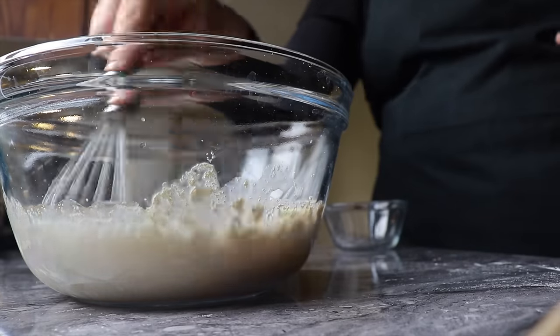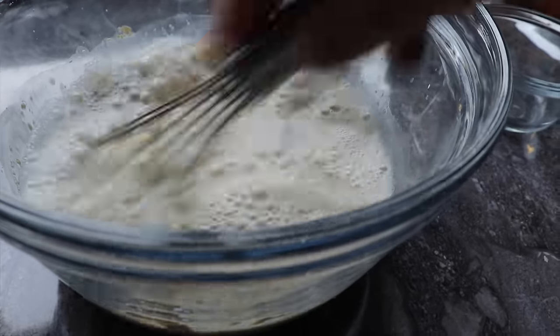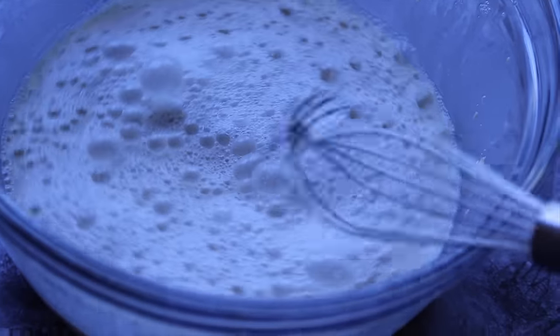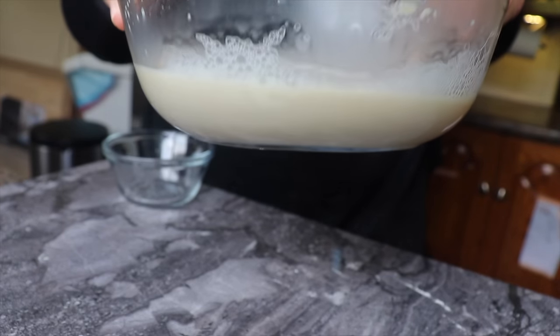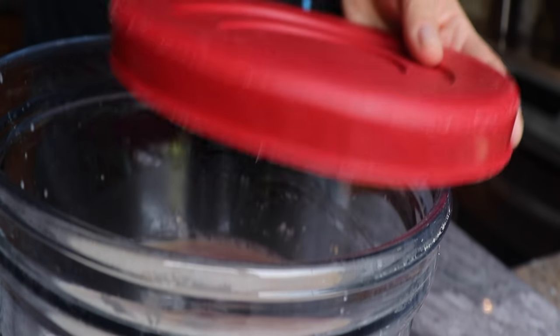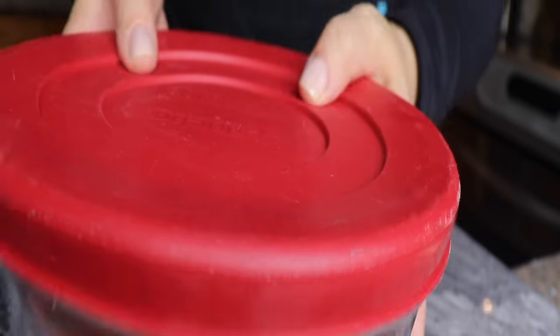You might be asking yourself why not just add the yeast to the dry ingredients. It's because sometimes the yeast is not active anymore, so by making the yeast cake we make sure our challah will be nice and airy, God willing. I mix until I see foam at the surface of the mixture, then I cover the bowl and set it aside until we're ready to use it in a few minutes.